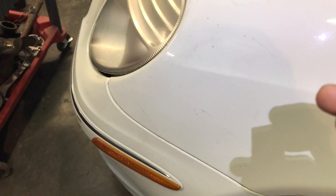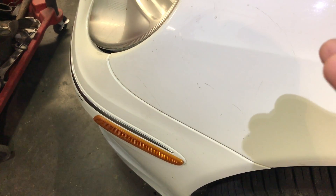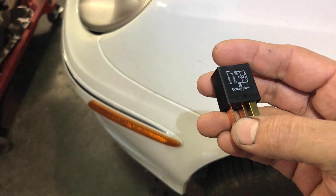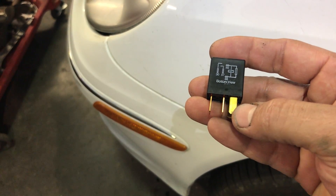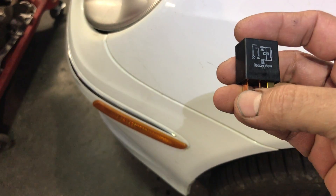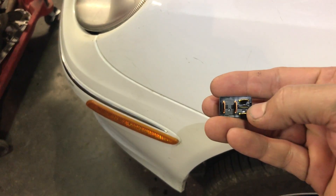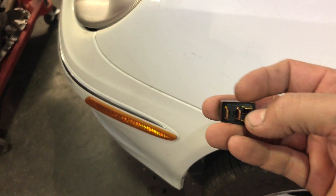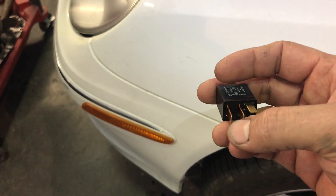The way this one works is terminal 30 and 87, which are the copper color — those are your load side. The gold color is your control side. In original numbers this will be 1 and 2, and this will be 3 and 5. When you energize or put the car into the crank position, the switch will pull, the coil will energize, letting the power go from 30 to 87, or 3 to 5.